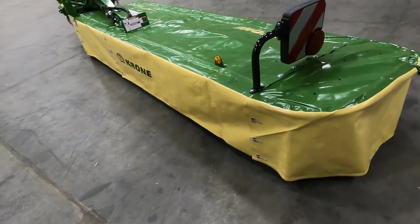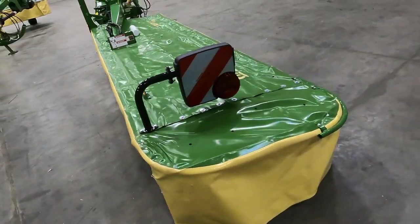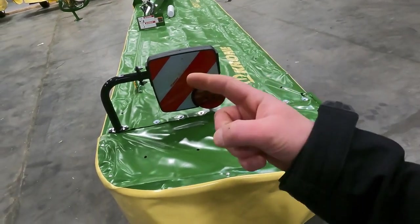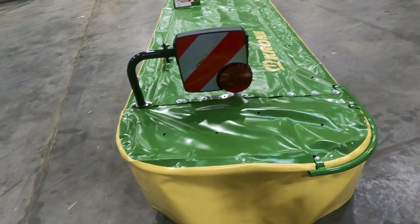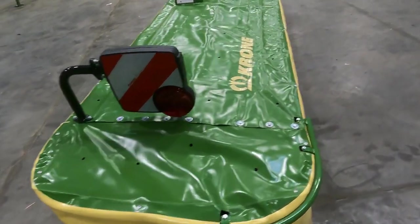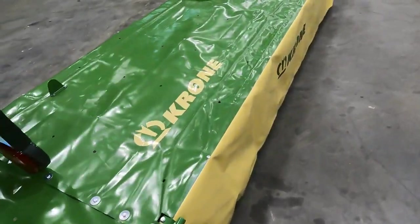As we move all the way to the right, we can see the safety sign. This is going to be on the back of the mower when it's folded into the transport position — so this is what people, cars, and trucks on the road will see from the back of the machine. Pretty nice little update there.